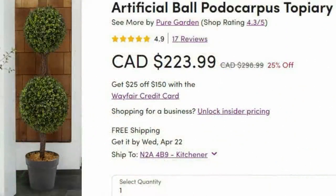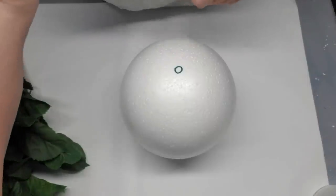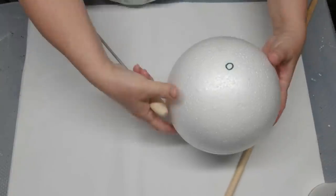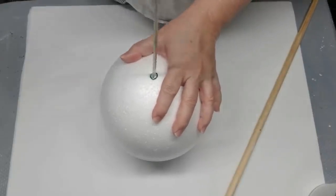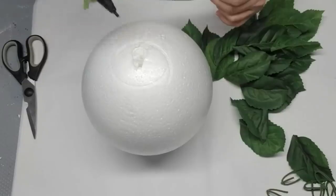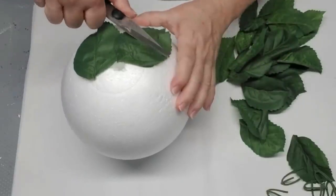Price range check — $224 for a topiary tree? I don't think so. I picked up this round styrofoam ball at my local Dollarama store and it was $3.50 — it's about 10 inches in diameter. What I need to do is poke a hole through the center for my dowel, which is essentially going to become the trunk of the tree. I'm using the inside of a rolling pin from the dollar store to jam right into the center and it popped out the other end. I have leftover greenery leaves and I'm just going to use some hot glue and cover the styrofoam ball completely.